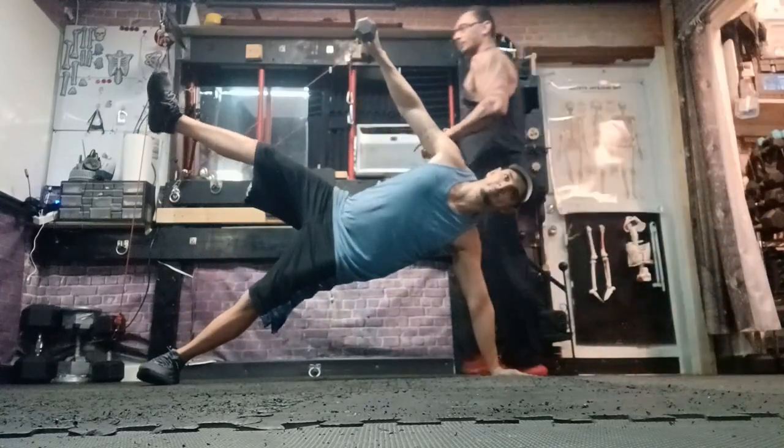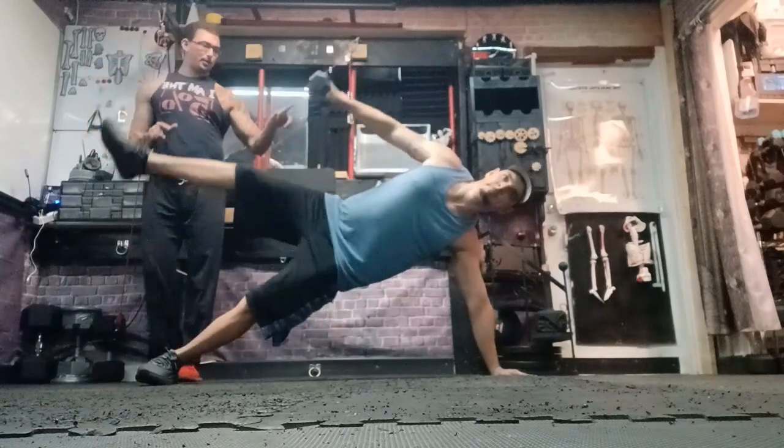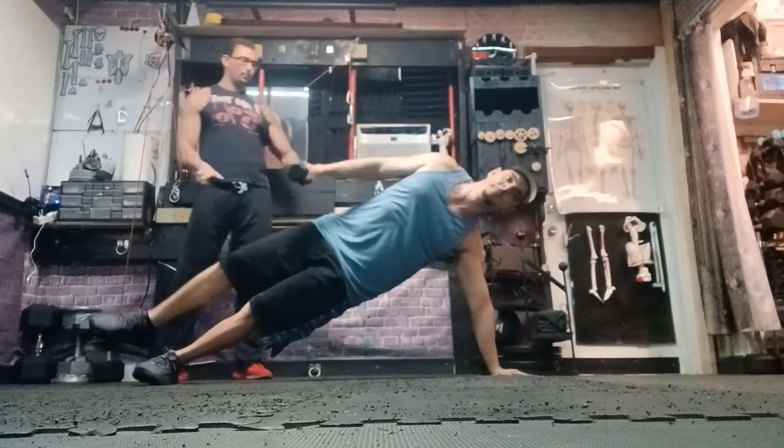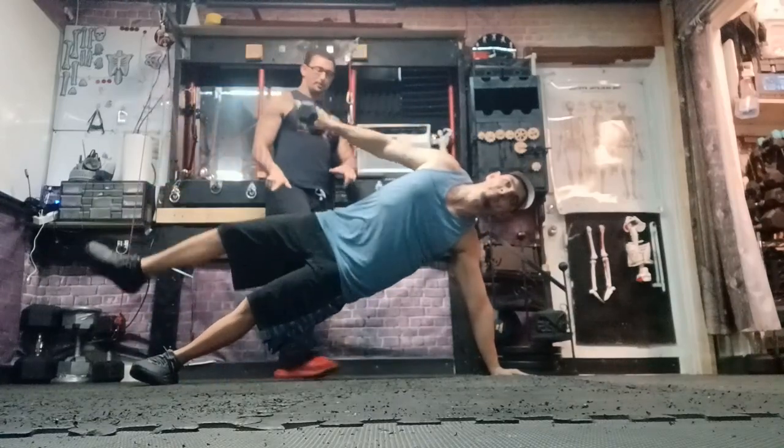Nice and slow. Slowly down. Slowly down. Up slowly. Up slowly. Hold your brace. Slowly down. Slowly down. Give me one more — one more. Slowly up. Slowly up. Slowly down. Slowly down. And slowly down. Watch those knees.